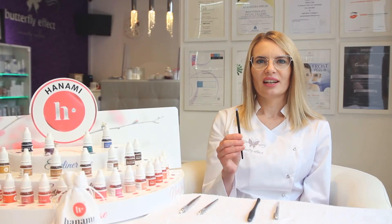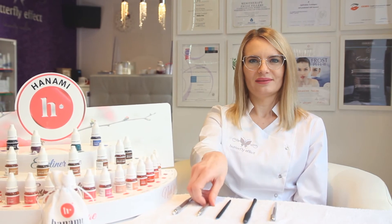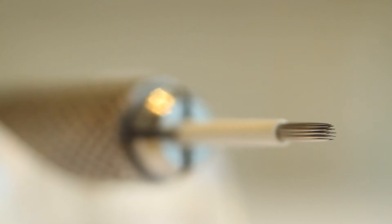U-shaped blades are perfect to create more curved hair strokes as they are easy to maneuver. And my favorite one — the shading blade. This is a unique manual shading tool, perfect to create dimension on the eyebrow.